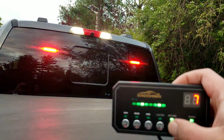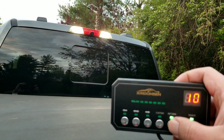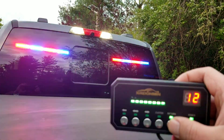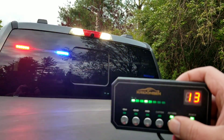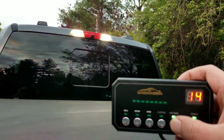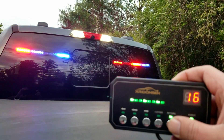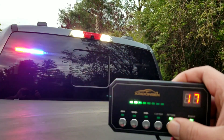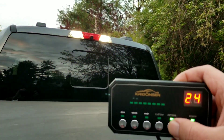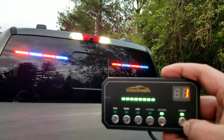You also have a very large number of different settings that you can go through — you have your strobes here, different types of strobes. These are going to be great for any type of EMS, emergency, fire, or police use, depending on what your area is. You may want to check to make sure you can use the red and blue for construction and things like that. But overall, it's going to be a pretty cool little setup, with a number of different settings to make sure it satisfies everything you need for your project.